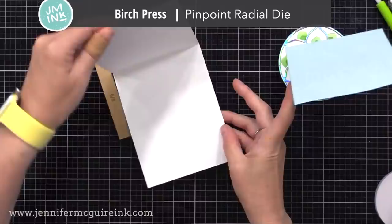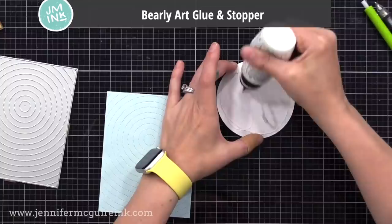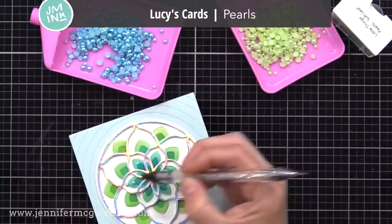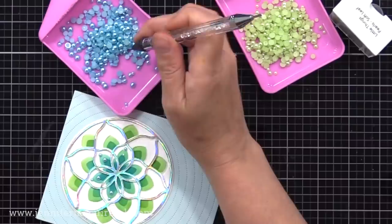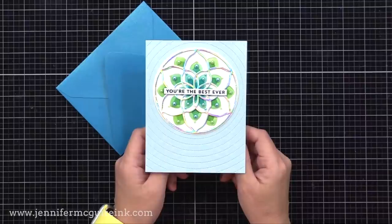Now I have a white note card, four and a quarter by five and a half inches, and I have my background that I'm gluing right on top of it. That background is a light blue cardstock that I used the Birch Press Radial Pinpoint die on, just to add some details. And now I'm gluing our circle element towards the top center. Then finally I'm adding some little pearls on top that match our background — these two colors are from Lucy's Cards. You can add little pearls or gems or little Nuvo drops, whatever floats your boat. I know that it adds a little bit of dimension to these, but the shine is definitely worth it. You could skip it if you want, because we used holographic cardstock for that die cut we put on top, so it does have a lot of sparkle already.